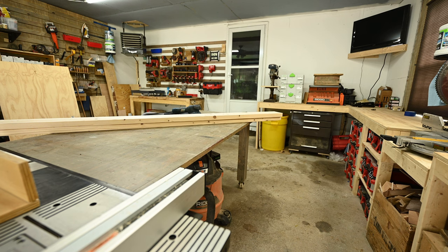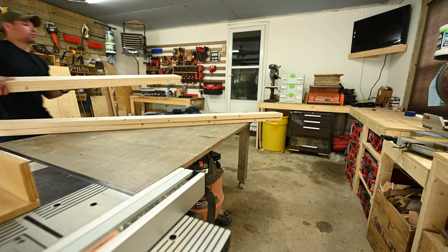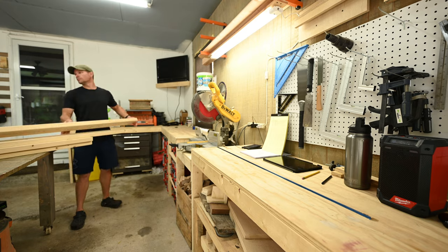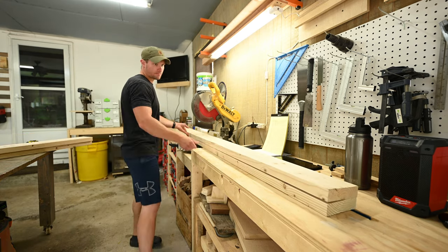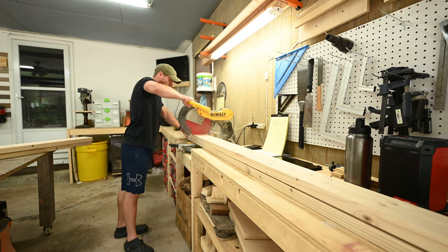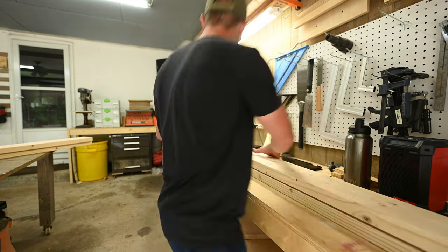I started out cutting the 2x6s. These were going to be the main rails of the bed. We were making them a full-size bed, so the rails were cut to 74 inches for the length, and the widths were 54 inches. After you get them cut, try not to drill your miter saw with the pieces you cut.